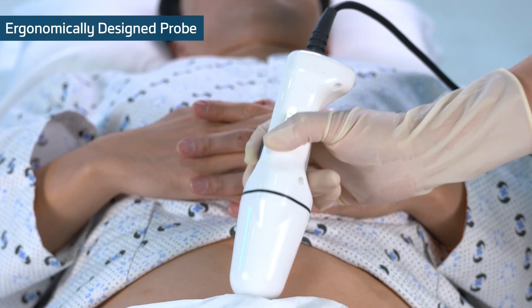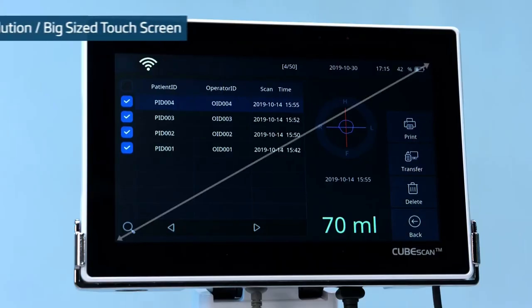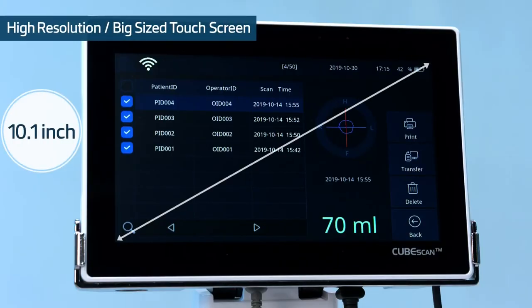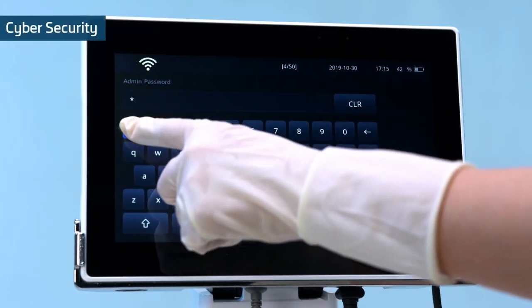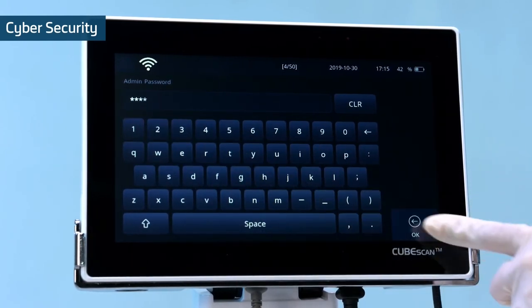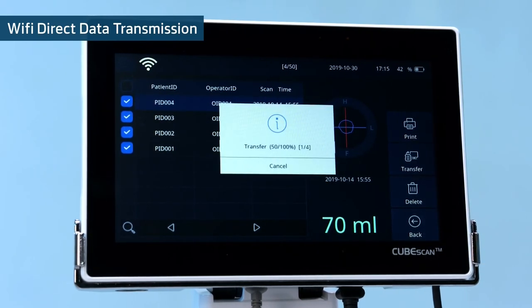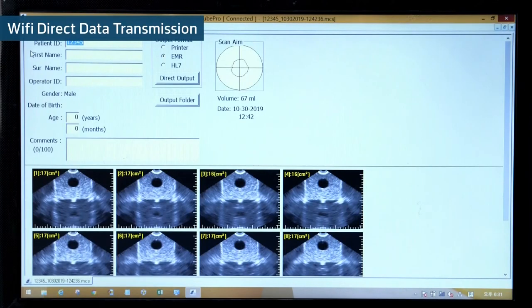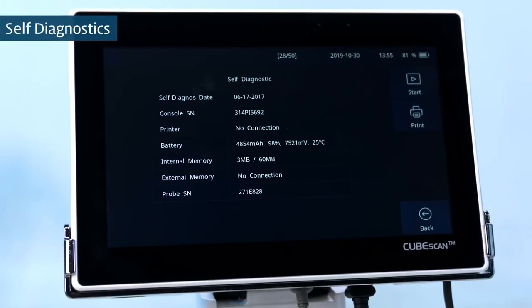The ergonomically designed probe provides a stable grip, reducing the risk of dropping. The high-resolution, big-sized screen provides premium-grade optimal usability. Cyber security: saved patient data can be secured by locking the data review. Wi-Fi direct data transmission makes it easier to manage patient data and transfer it to the EMR system. Self-diagnostics saves maintenance time and cost through detailed device management.